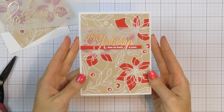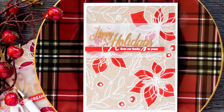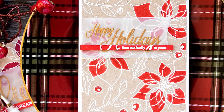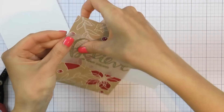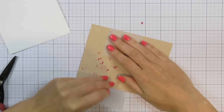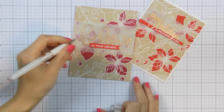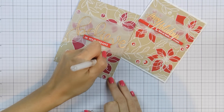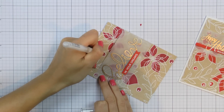I adhered my colored panels onto A2 top-folding card bases made out of white cardstock. I trimmed my watercolor pencil panel down to 4 by 5.25 inches to have a nice white border on my card. For the other card I wrapped the vellum strip around the panel, eliminating the need to adhere it down. To keep the look consistent I also added a cinnamon strip heat embossed in white onto red — I really liked having that pop of red on my card. I used a white gel pen to color the centers of the flowers and berries and that finished my projects.